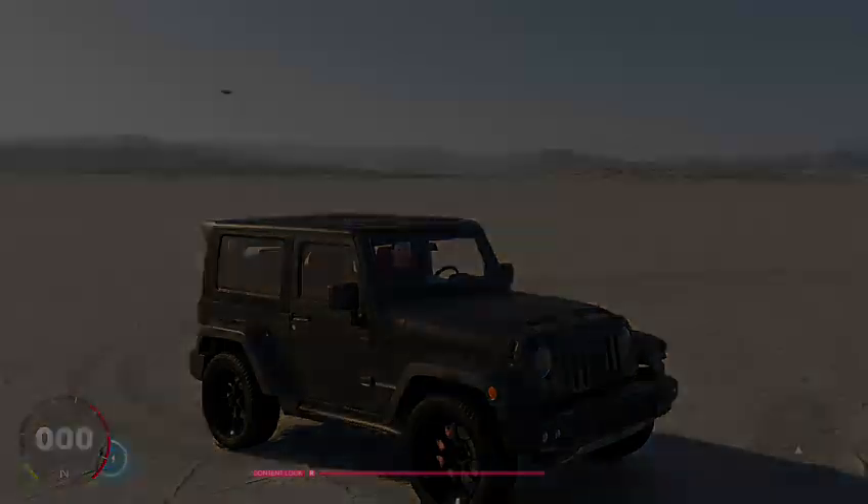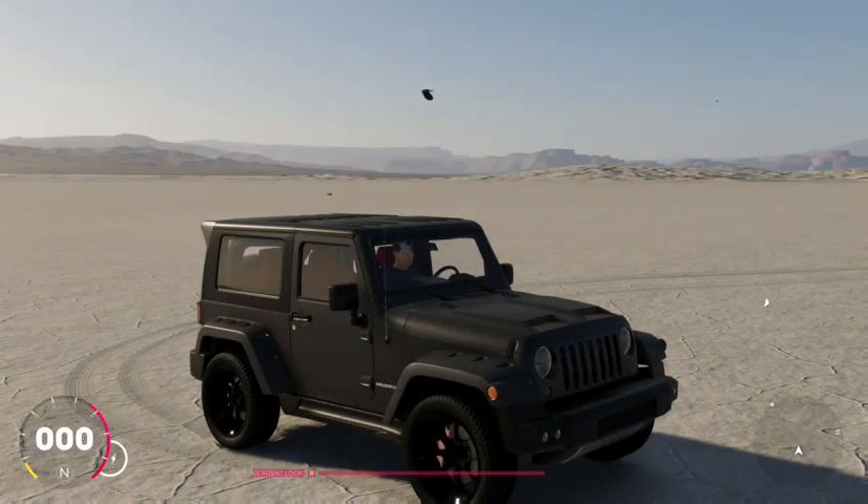For odd and off-road races — just buy a Raptor, a Ford Raptor. Don't mess around with this. And I'll see you guys in the next video. Take care, bye.